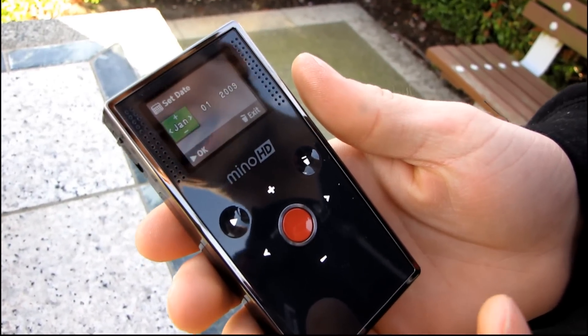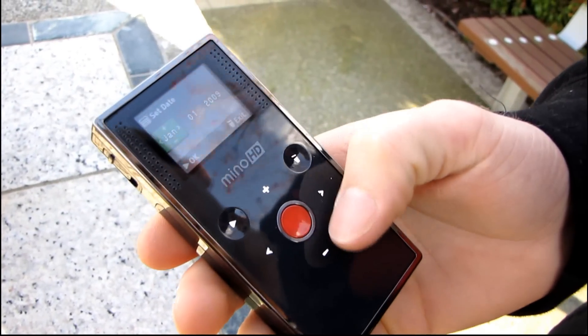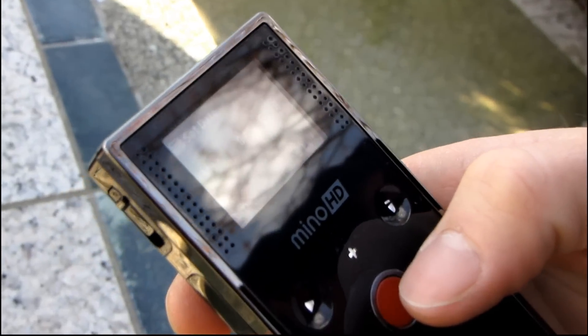We're outside doing a quick setup of the Minnow HD. The first thing that comes up is it wants me to set the date. This is the cameraman's idea so I don't know exactly what we're going to do with it, but okay — it has a little sound effect.